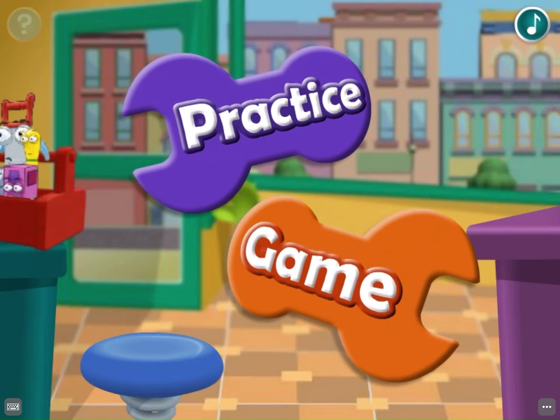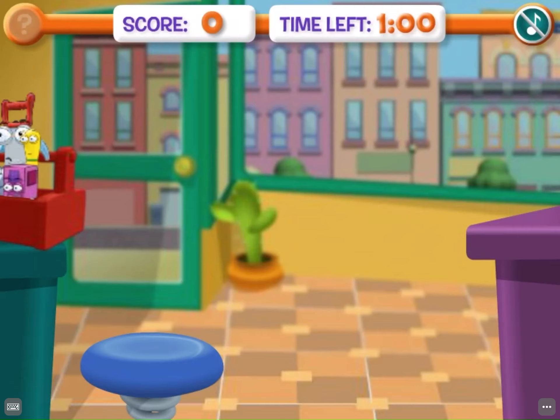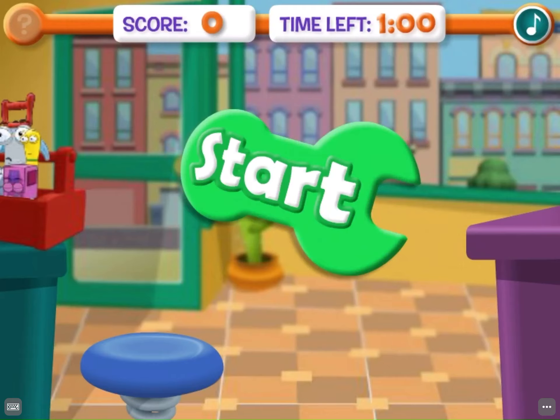Click here to practice again, or click here if you'd like to play the hop-up jump-in game. Now let's see how many tools you can bounce into the box before running out of time. Ready? Things are about to get a little hoppier. Click the green start button to begin.